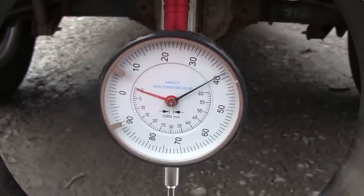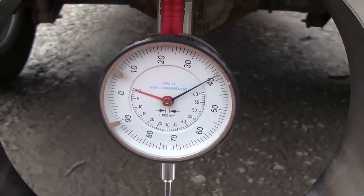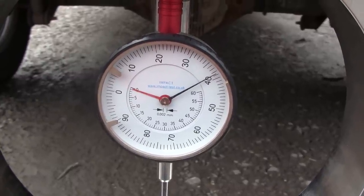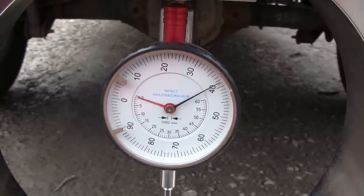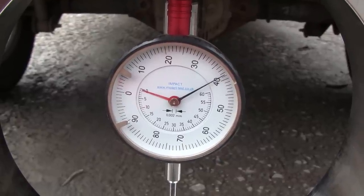We've applied a preload of around 40 Newtons, which for our proving ring works out to a load of about 250 Newtons. That is the appropriate preload for a CBR of over 30, which is what we're expecting.